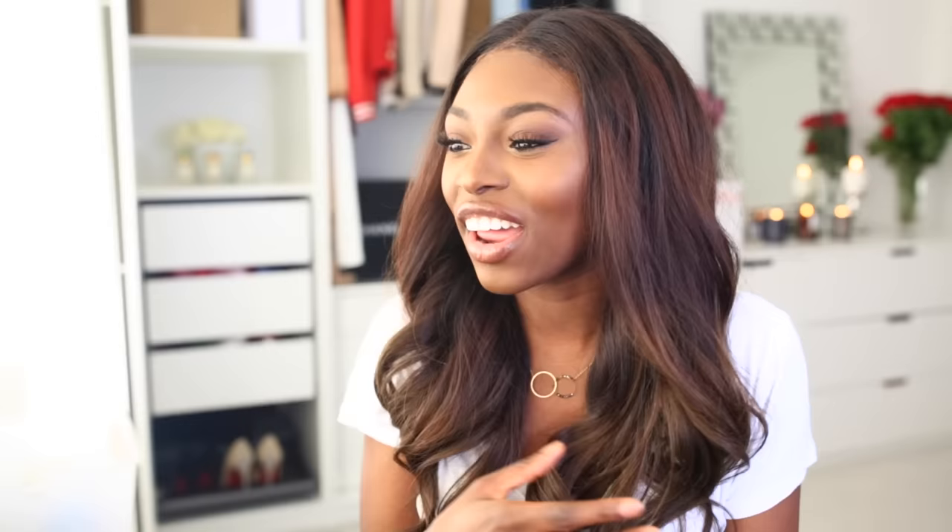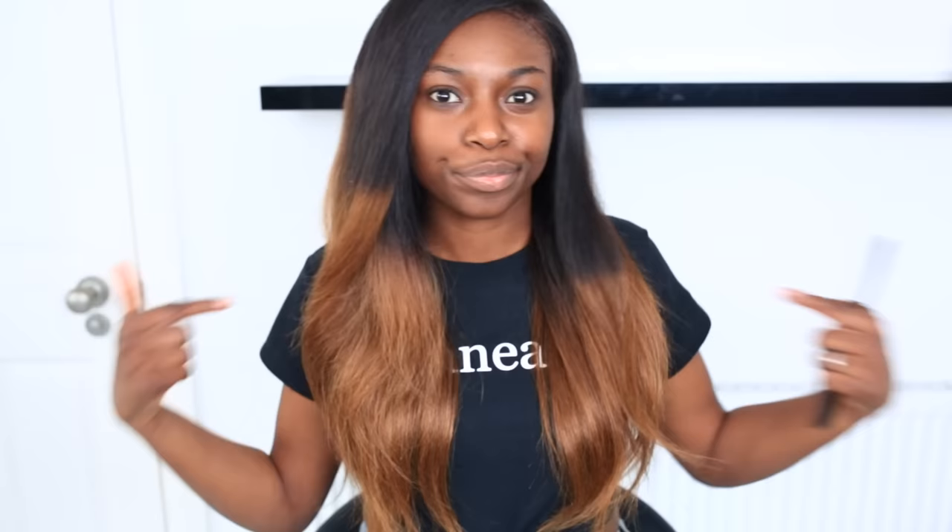I'll have everything linked in the description bar below. I haven't done an old-school tutorial like this for so long, but I'm going to be doing so much more. I am a color girl now — you won't be seeing me in black hair anymore, maybe. Anyway, the color I started out with was quite a harsh ombré — half dark and half light — and I wanted to get rid of that.